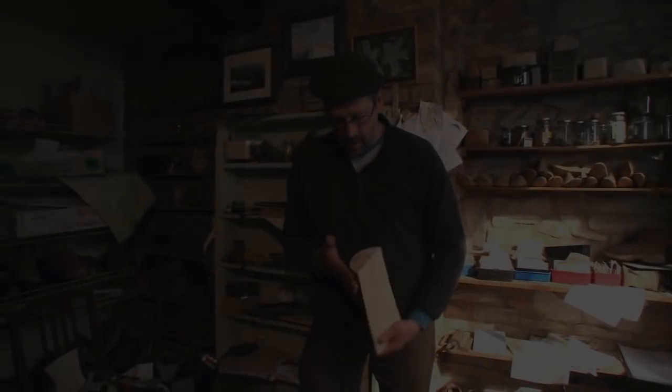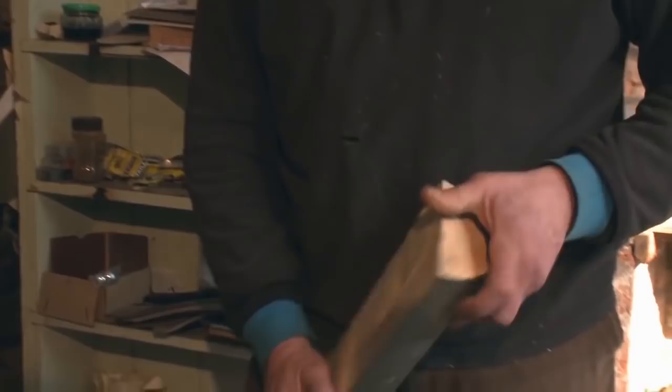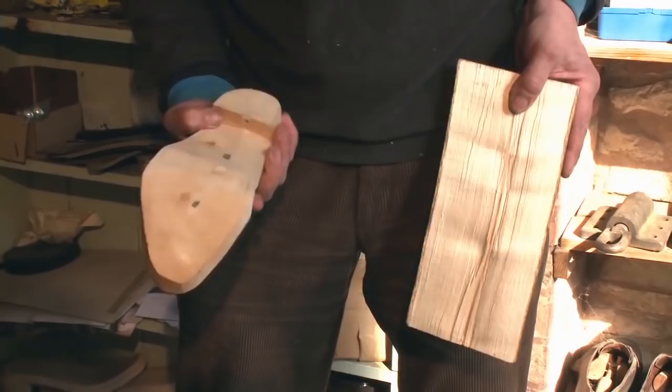This is half of it. I chainsawed this this morning and split it. There was a crack in it, so I followed the crack. I split it down with a throw, and then I spent about five or six minutes, maybe ten minutes, cutting this out.